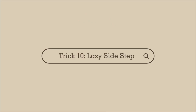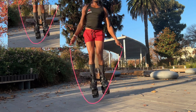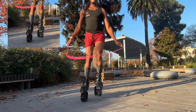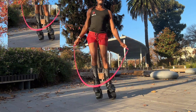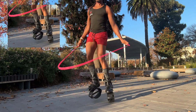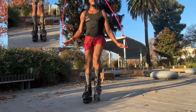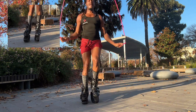Last trick: number ten, lazy side step. This is the most advanced of all ten. You're literally taking one foot and shifting it between your right and left foot. If there's something you can't do right away, that's totally fine — don't use the rope, just develop the momentum from going right to left, and then you can add the rope in shortly after.